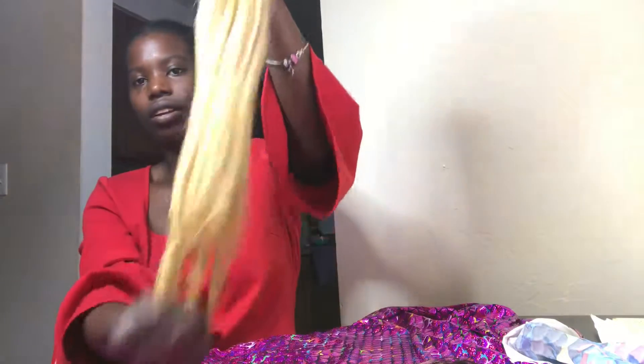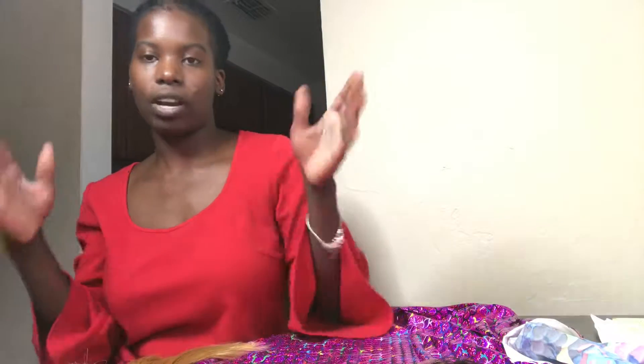Nice and thick — run your hands right on through it. No split ends. This is how it actually comes straight from my vendor. And when you purchase it from the website it's going to come this exact same way as I just showed you.